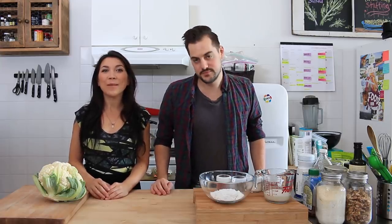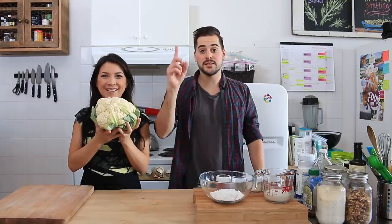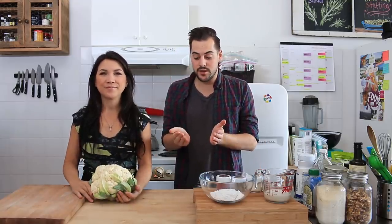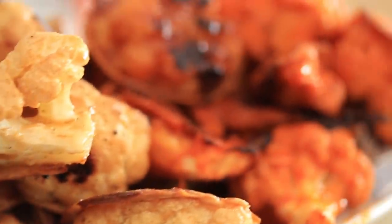Hey guys, it's Lauren. And John. From Hot For Food. And today we are going to make one of our most popular recipes for you. It's the cauliflower buffalo wings. But today we're going to do things a little bit different — cauliflower buffalo wings, barbecue buffalo wings, and salt and vinegar wings.